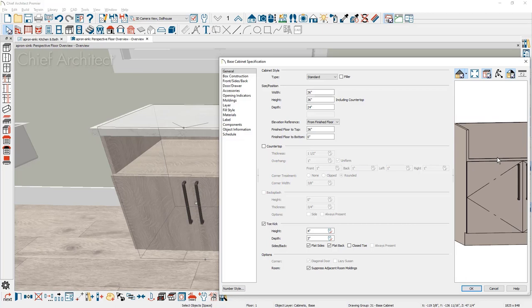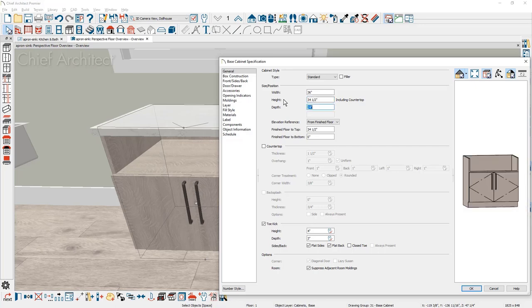If you remove the countertop, the countertop height at 36 inches includes the countertop itself. In that situation, you would want to reset your cabinet to 34 and a half inches for the height, assuming you're using a one and a half inch countertop. I'm going to leave the cabinet at 36 inches and show the countertop, as that will make it easier to show you a few of the steps for customizing it.